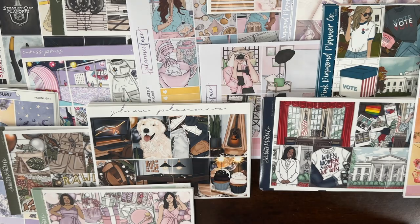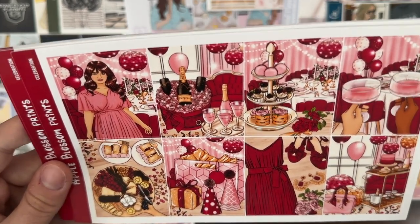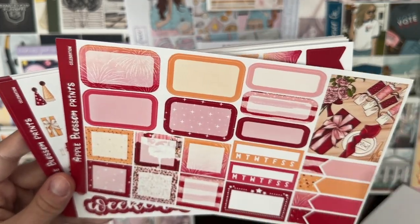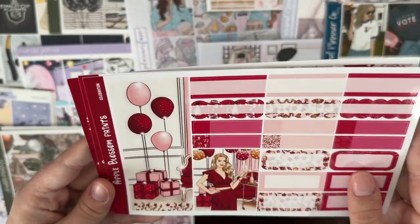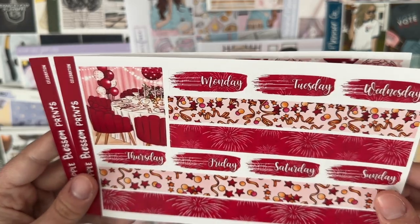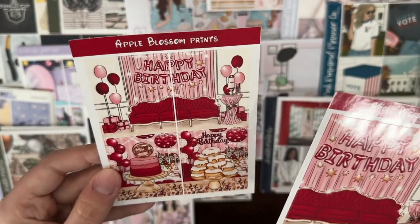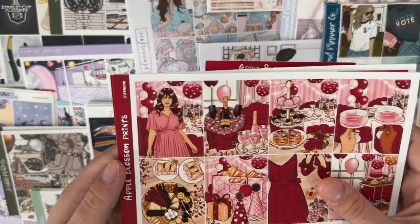Next I have Celebration from Apple Blossom Prince Co — I love this, I think it's so cute. She came out with this for Happy New Year or Happy Birthday so it would be perfect. This is on her glossy paper — I don't love either of her papers but they're all right, and her prices and shipping are good. We have a tall box and extra box with some extra colors, the bottom washi already split, date covers, and extra box. I also have the fashion add-on with tall boxes and the Happy Birthday versions of the big box, extra, cake, donuts, and balloon scene.